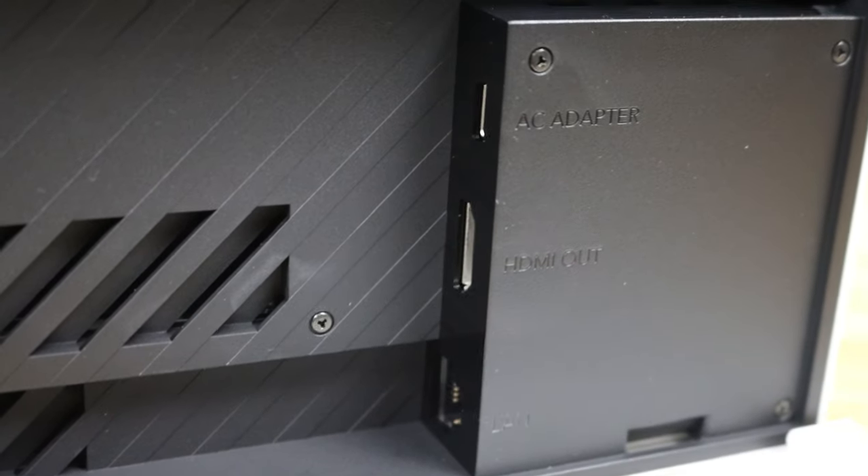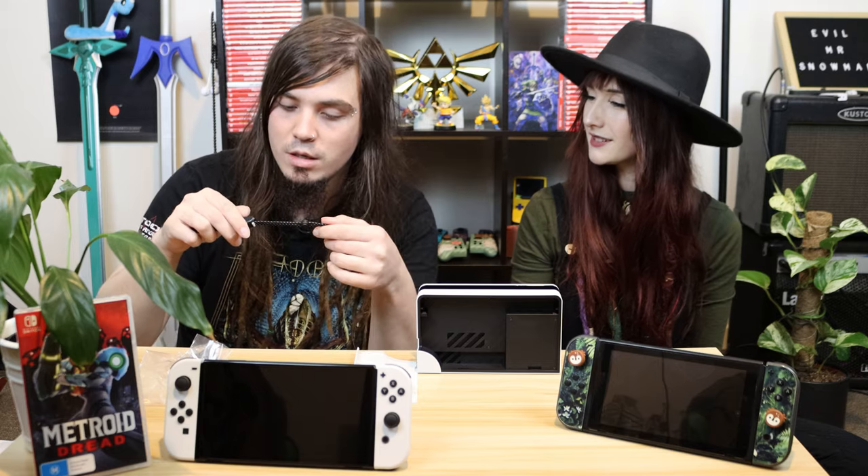One of the other new features this Switch has that the old one didn't is that the dock now has a LAN port on it, which is interesting because even the GameCube had a LAN port. Those recently announced cloud versions of the Kingdom Hearts games may be a little more viable now — playing on Wi-Fi wouldn't have been the most ideal situation. A LAN port is definitely more stable, way better connection. It doesn't come with a LAN cable, that's sold separately, but we have three of those so no big deal.